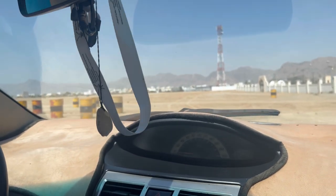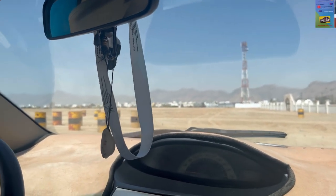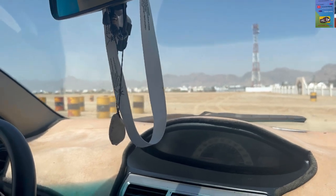Steering straight. Yeah. Ready? Yeah. Slowly, huh?